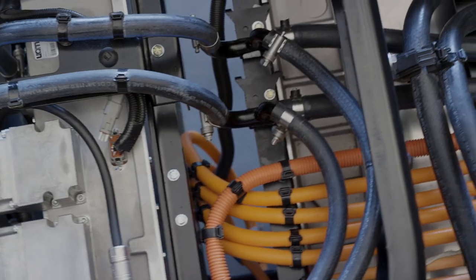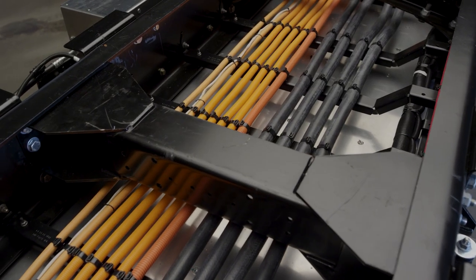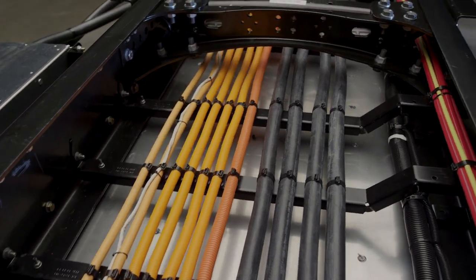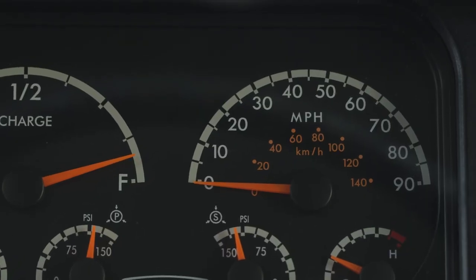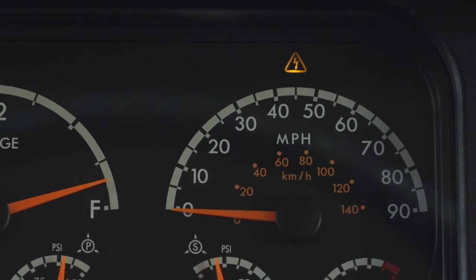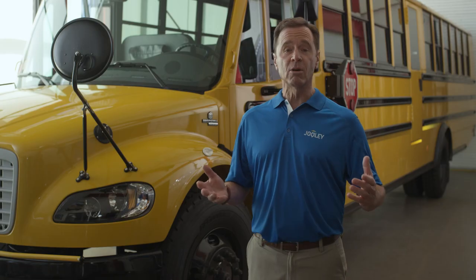The Jouley has a high-voltage interlock loop system, which monitors all the connections between high-voltage components. If a component gets disconnected, the bus will notify the driver by displaying a message on the dashboard. Now that we've gone over the basics, I'll walk you through what to expect when switching from a diesel bus to the Jouley.